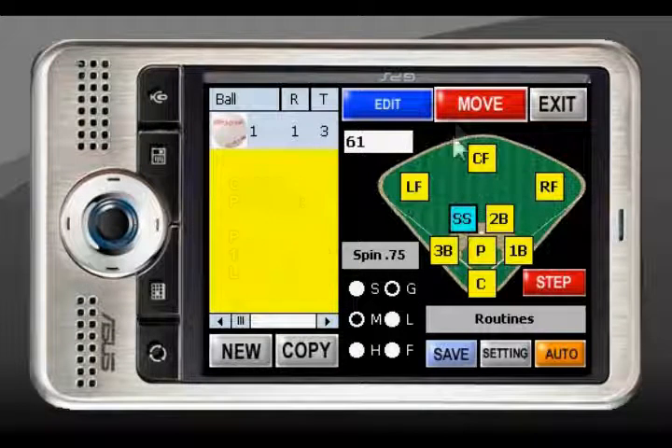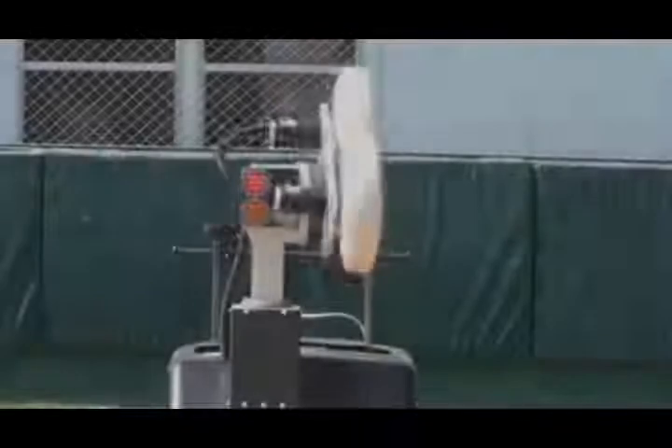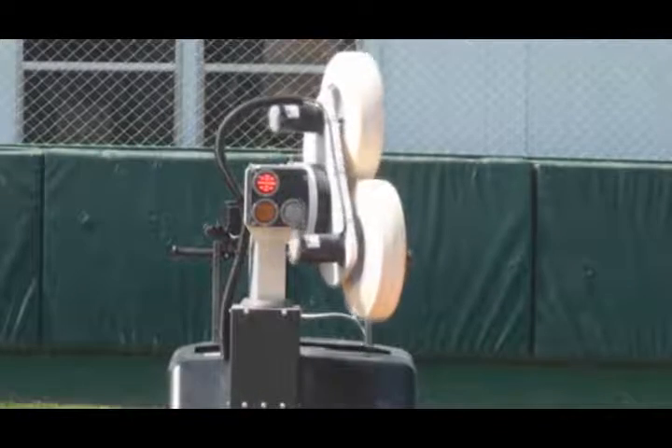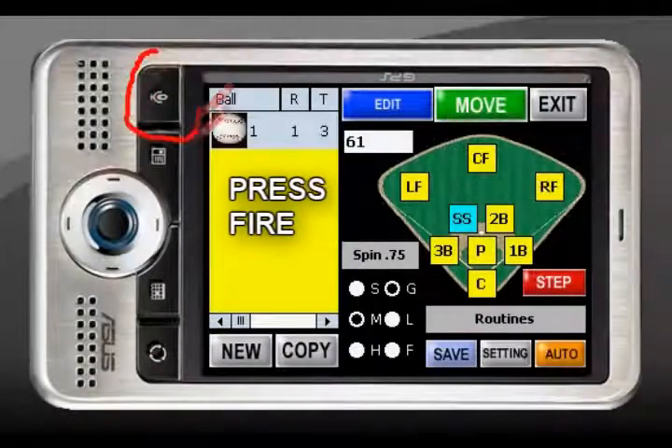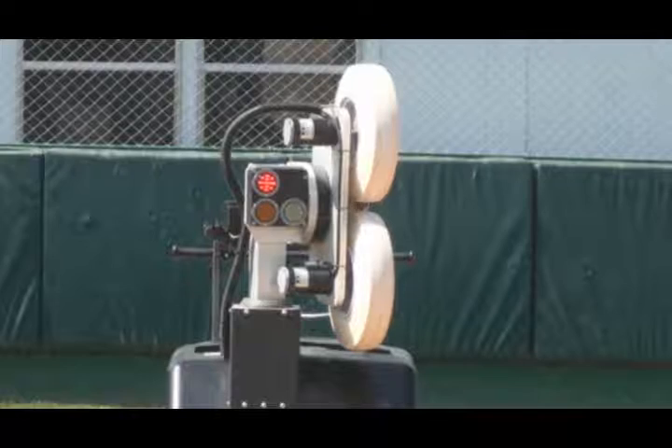Press the red Move key, and that will move the head of the machine to the position that you've chosen. At that time, wait for the Move button to turn green so you can press the Fire button, which will start the launch sequence of Yellow, White, and Ball.